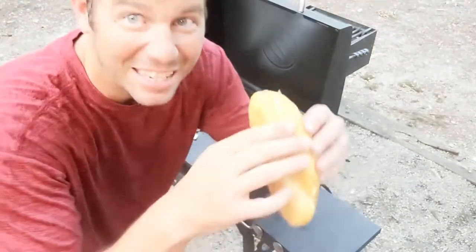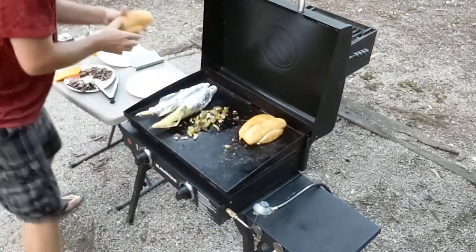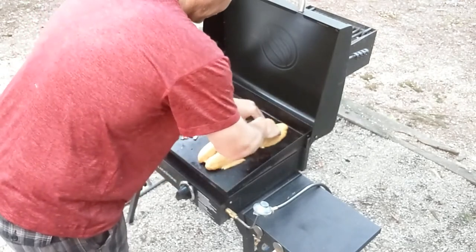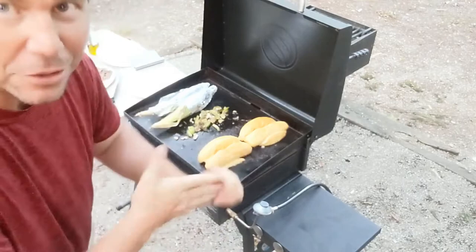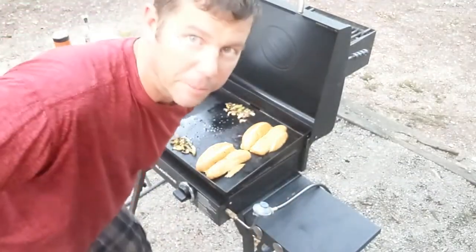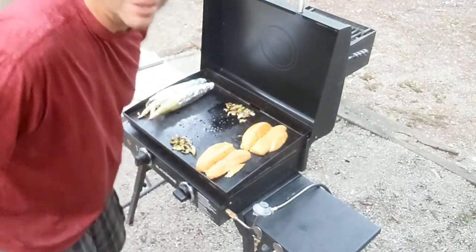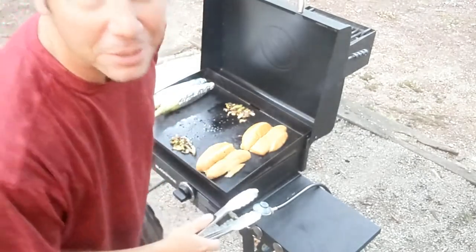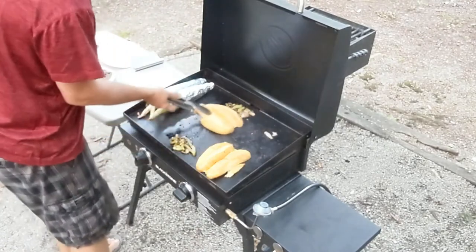Now we got some time — put these bad boys down. Basically cooking on low right now, not doing anything too quick here. We got the au jus going — we're gonna do a little au jus with this. We're about a couple minutes out, so we're going to move a couple things around so we can get some cheese melted up.